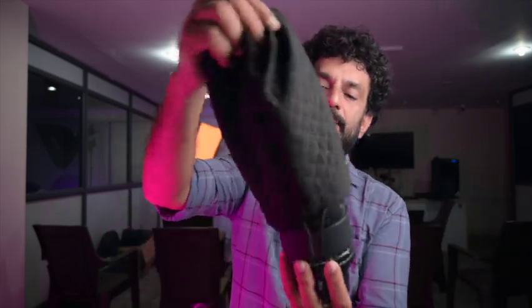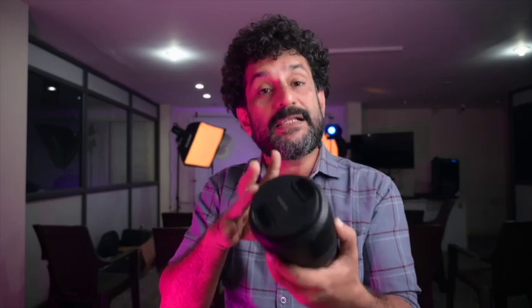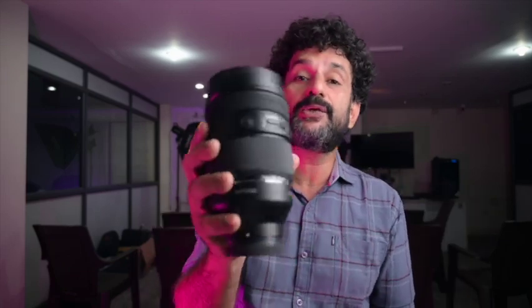It's called the Samyang 35-150 M1. It's a zoom lens. It's a little bit heavy — about 2024 grams.